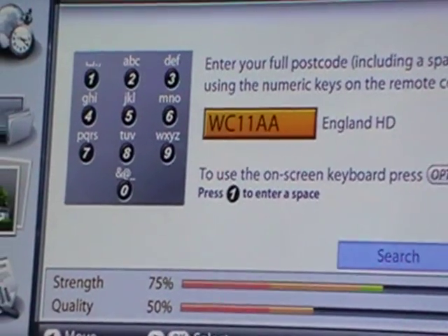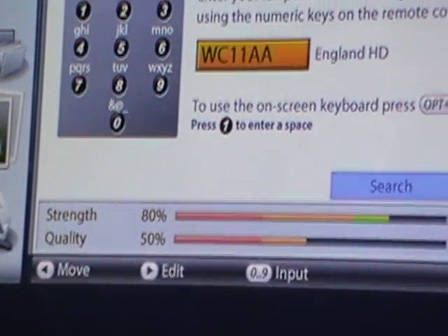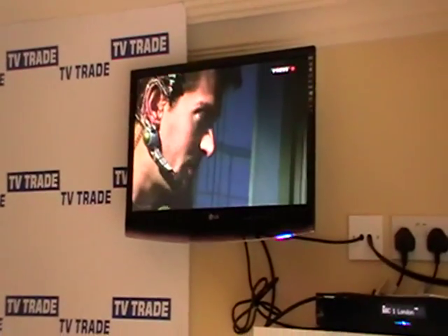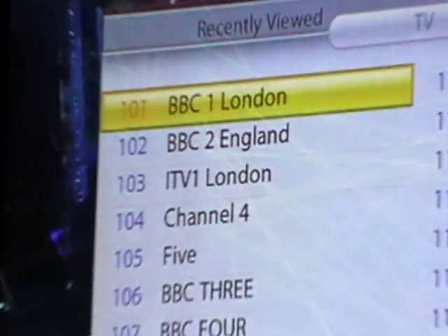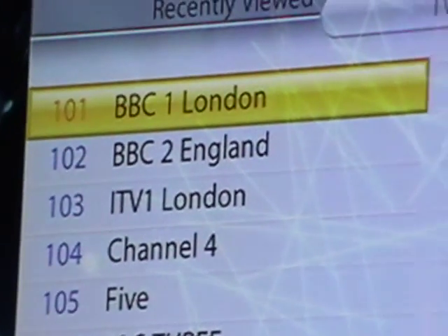We simply hit Exit. If I hadn't been happy at that point, I could have put in a different postcode and reprogrammed again. Now at the top of the list we have BBC1 and BBC2. Any additional channels that had been added on, like Sky News, are gone.